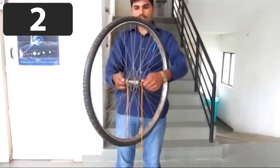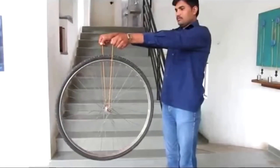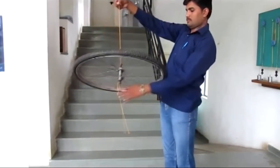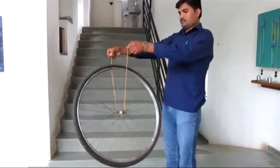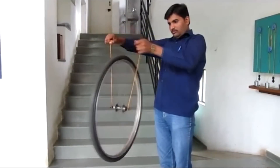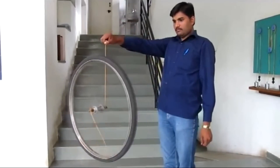Number 2. Here's a gyroscope trick you can try yourself. All you need is a bike tire and a piece of string. If you attach the string to the axle, the wheel will be forced to fall into a horizontal position, as you can see. But if you spin the wheel, it will be locked vertically until the wheel stops spinning.